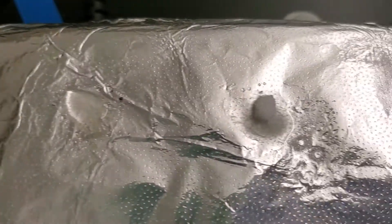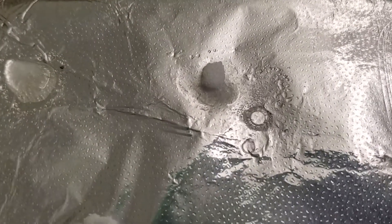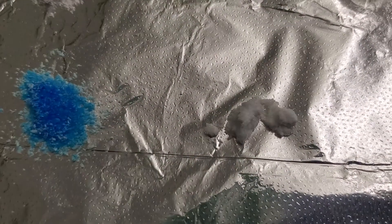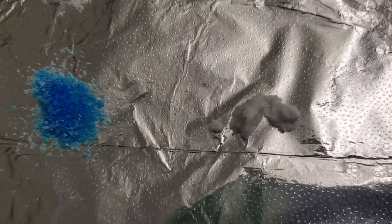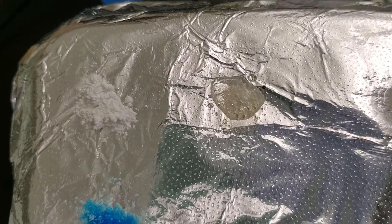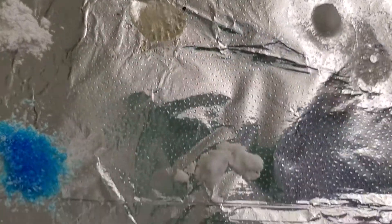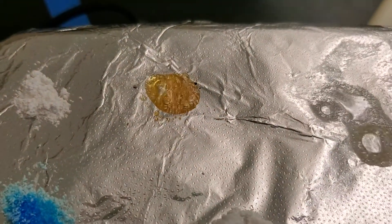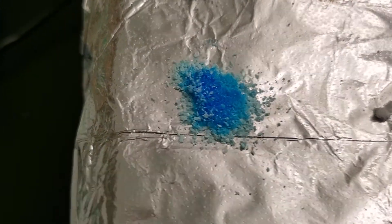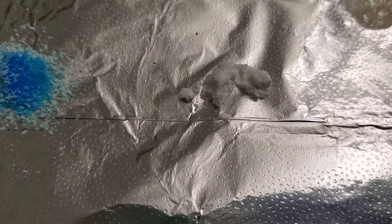Look at number two now — number three, definitely something going on with number three. Remember what you're observing for: you're observing to see if they melt. There's number five. Coming back to look again — number one, two, three, four, number five doesn't really look different now. I'm going to add number six.